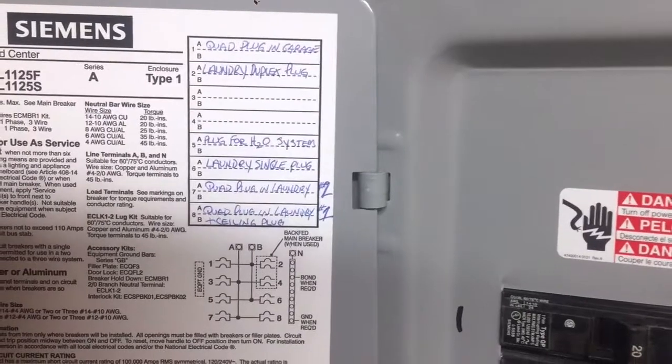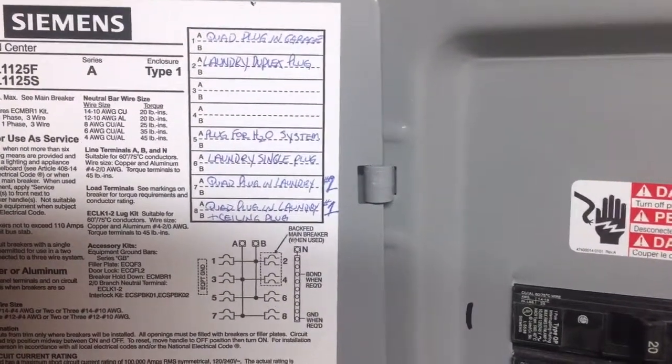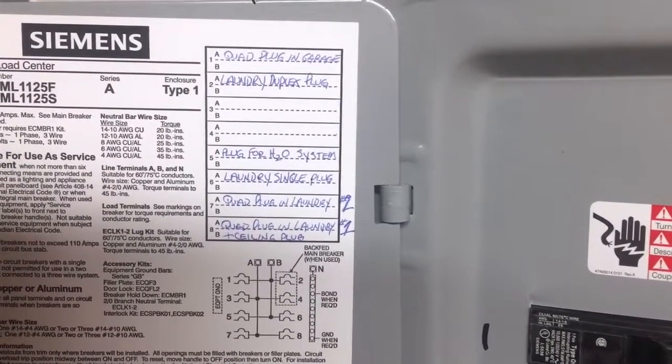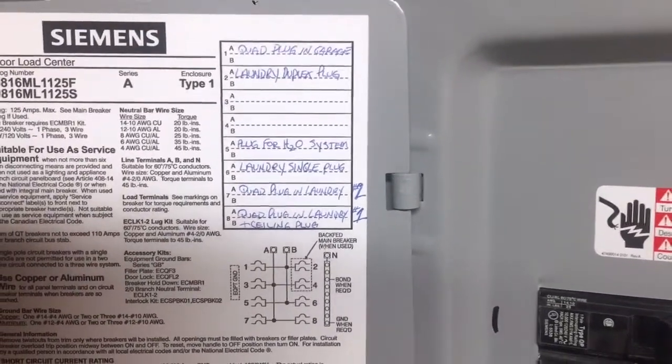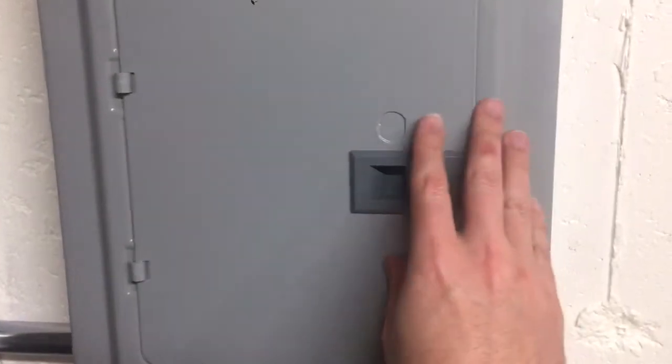I also have a separate circuit plug for the H2O system, which is ultimately my RODI unit and the pumps and heaters involved in that, in order to mix my saltwater for the tank. This entire unit here is brand new — I had this added just for this project.